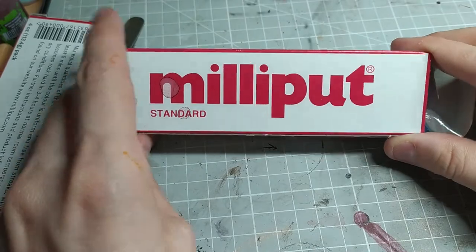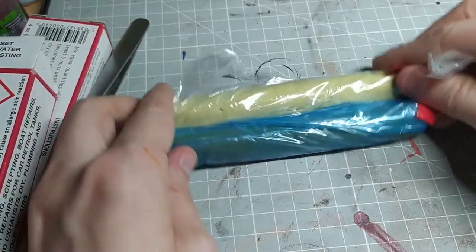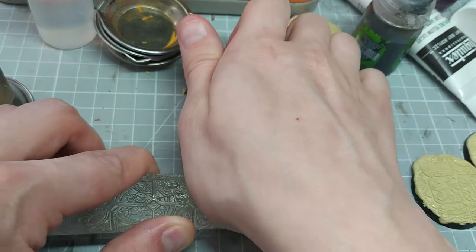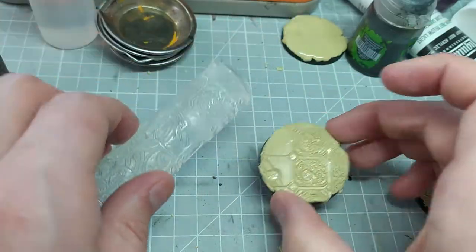Step zero: don't use green stuff. Green stuff is relatively expensive for what it does and it can dry as a sort of rubbery material. Personally I prefer to use Milliput because it's quite cheap and it's a lot more rigid when it dries, which I like for detailed applications like this.